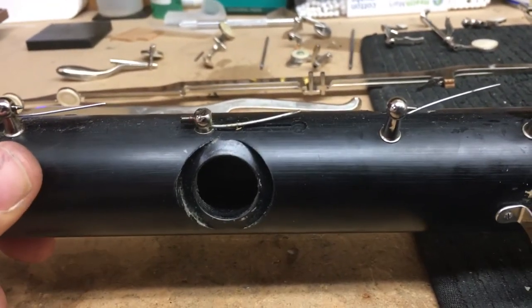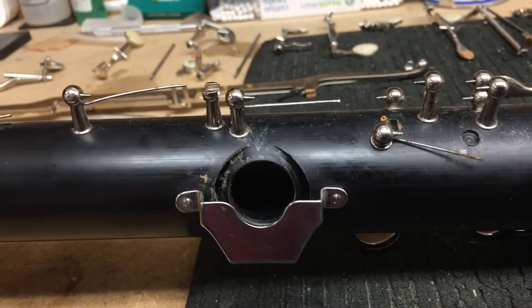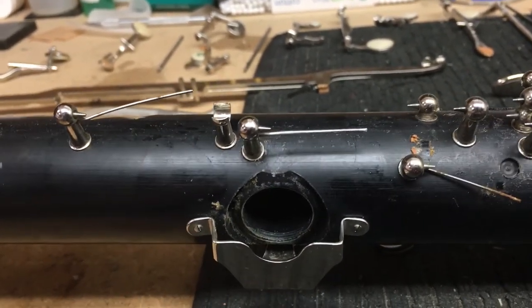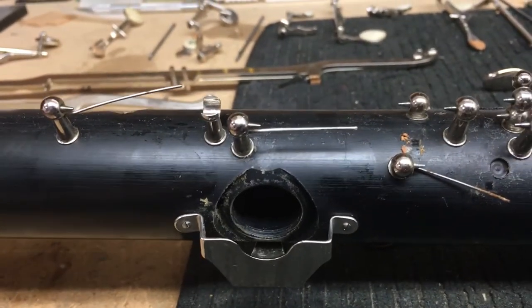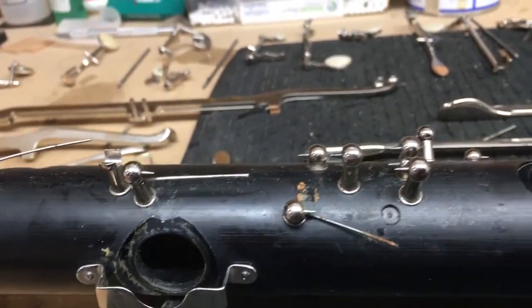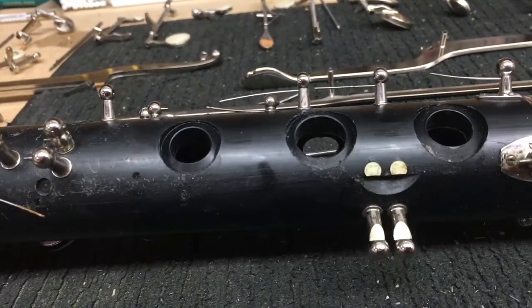A parent brought in this school instrument and said their kid got sick from playing it. I can't say for certain if that's true — I'm going off the parent's word, so I'm not going to blame the school. Kids get sick all the time, but this could be a factor. There's just a lot of food and gunk all over it, on the inside and the outside.